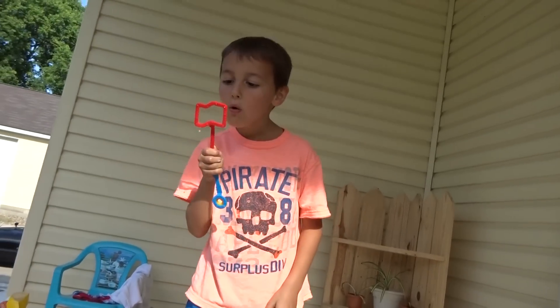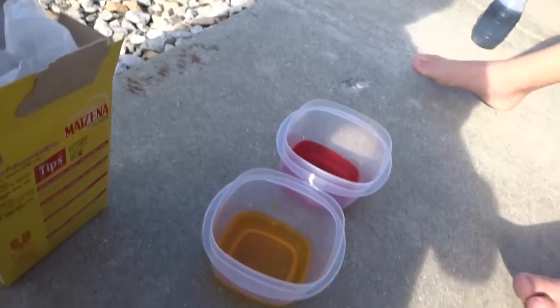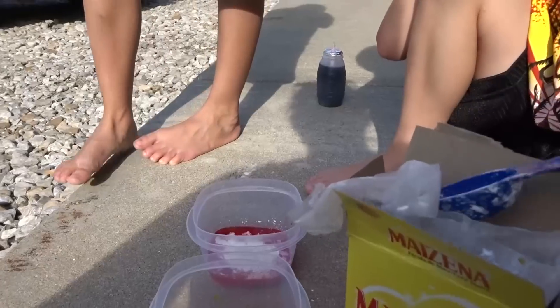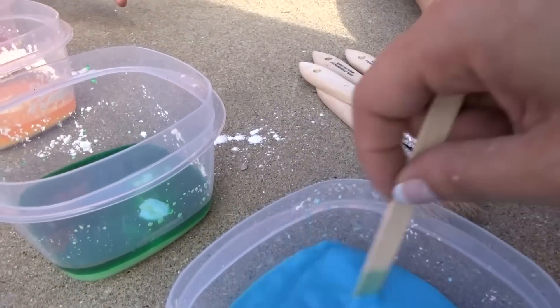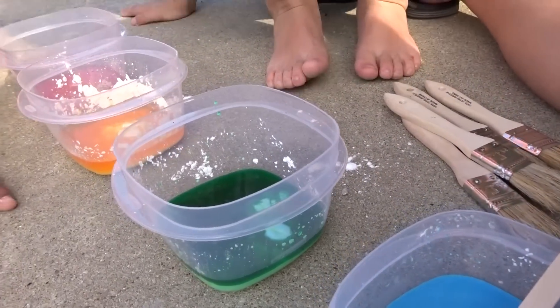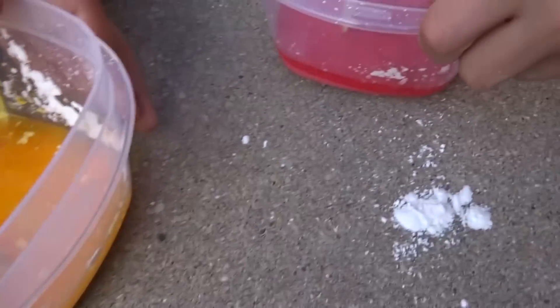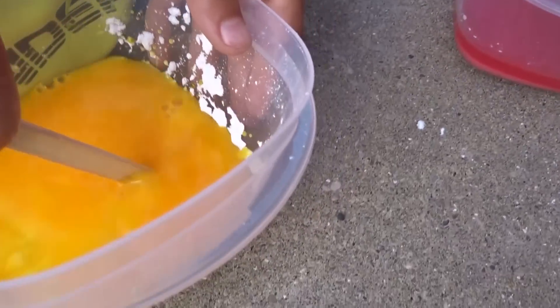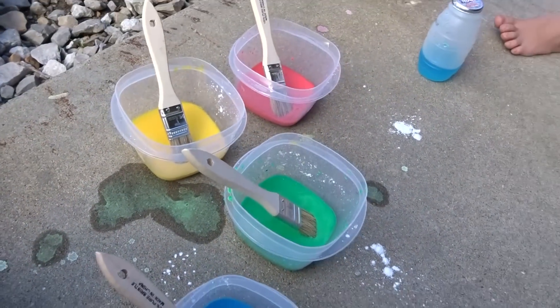Let's do sidewalk paint! While the bubbles settle we're gonna make what they call sidewalk paint. You take four tablespoons of water, six to eight drops of food coloring — I already have the food coloring mixed into the water — and then two tablespoons of cornstarch added to each of them. At first you have to hold on to it because it's really tough to stir.